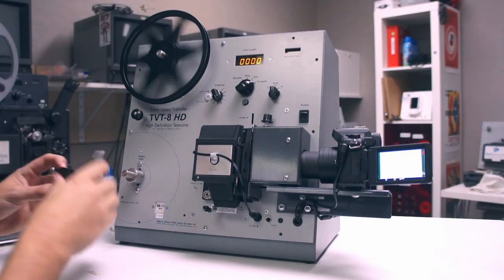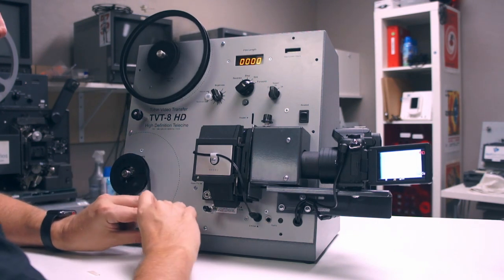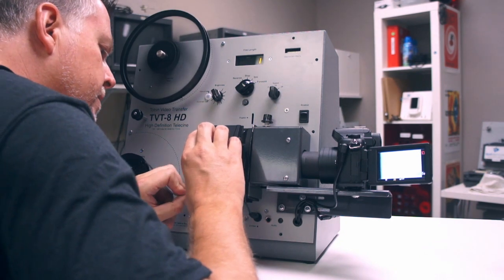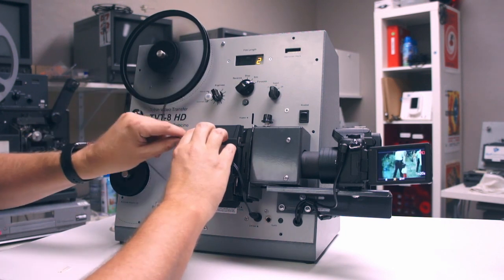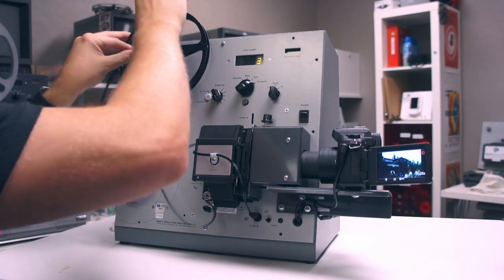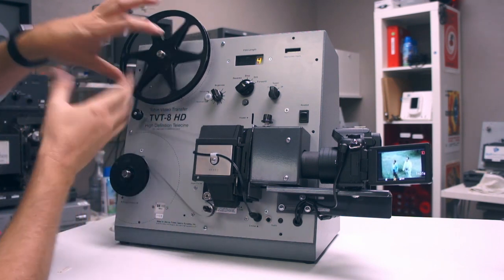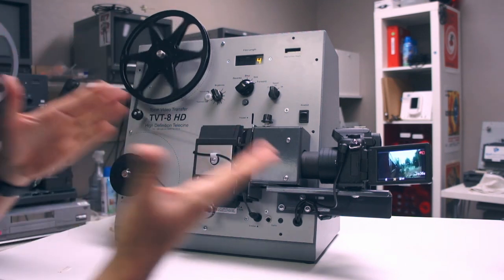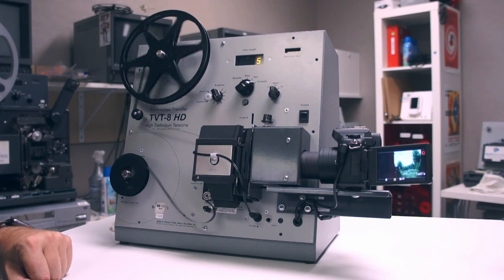Now we're going to turn on our equipment here. This is how we transfer film here at Got Memories. You just load the reel up and it'll grab it right in here like so. And you're off and running — the image is immediately there. Loading it is very easy as well. With this take-up reel this is all industrial-strength equipment. These have got claws in them so they grab hold of the reel. You don't have to twist things around. It's just going and recording. Very straightforward.